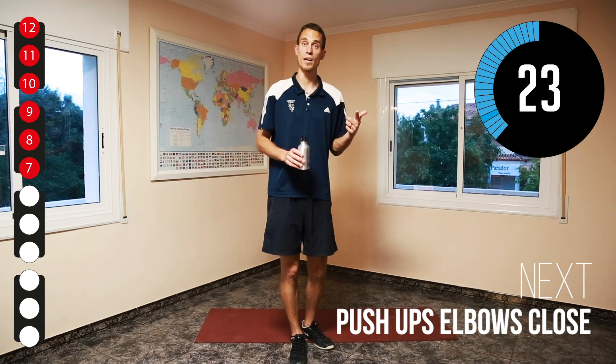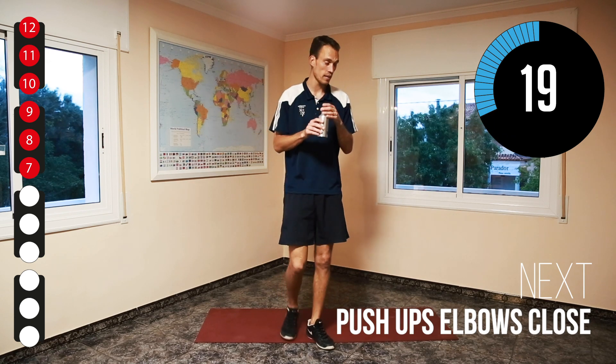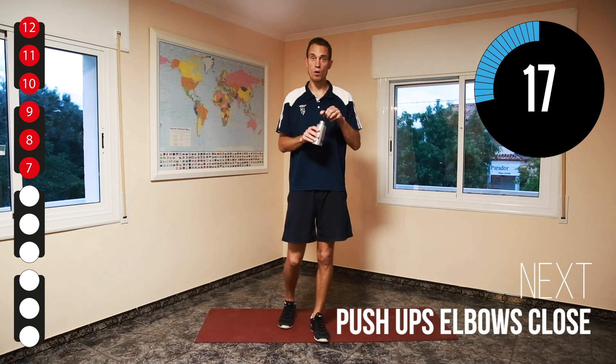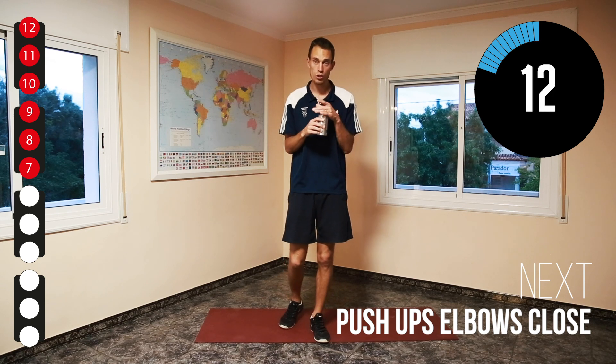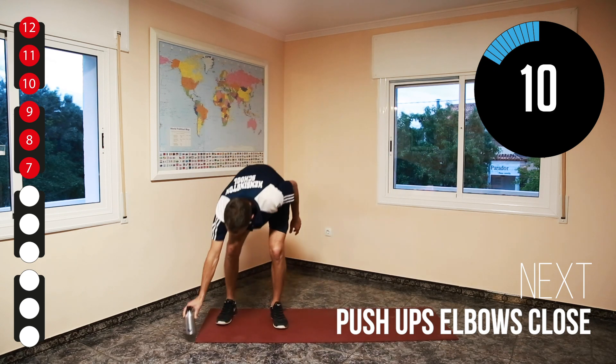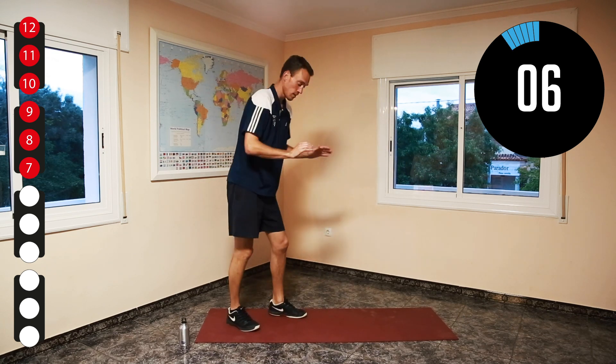Now we'll do everything one more time. So in total we'll have four times three minutes, which is 12. Don't forget to drink. Now we're ready for our narrow push-ups again — hands close to each other, and elbows close to your body. If you can't do them on your feet, do them on your knees.